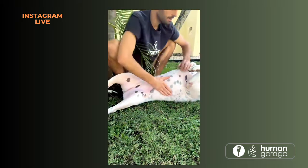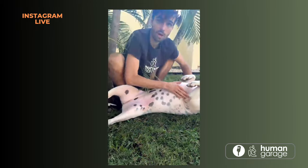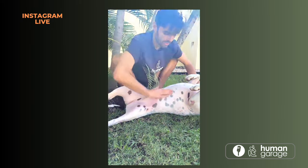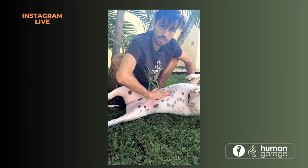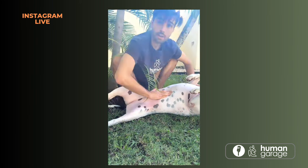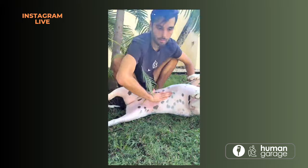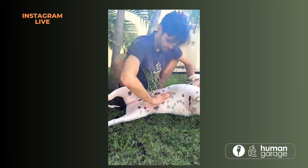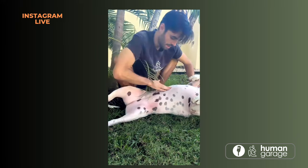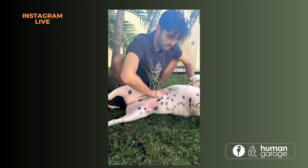For the organ reset: hold one hand on the neck and the other hand can go over any spot. Here's her rib cage — very similar to a human's, with organs underneath. I'm just going to gently twist the skin and hold one hand there for a couple of minutes. If you breathe with them, it's more powerful.